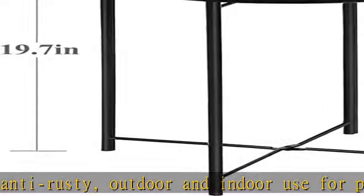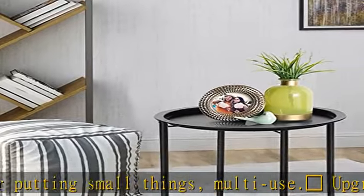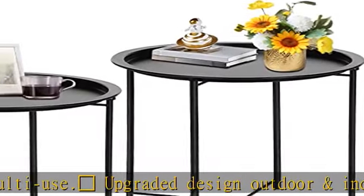This metal tray side table is very convenient and easy to move. You can easily move it to any place you want, such as the garden, bedroom, or living room, and place it beside a camping chair, bed, or in small spaces.